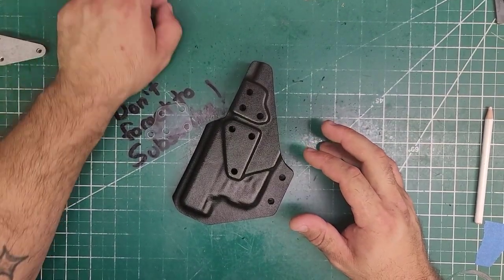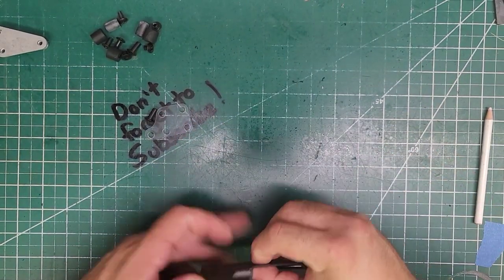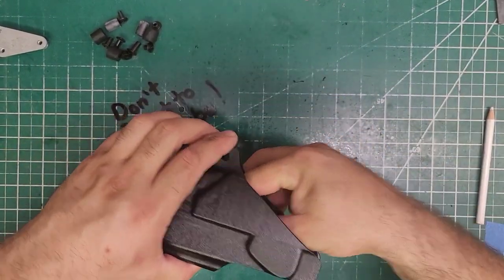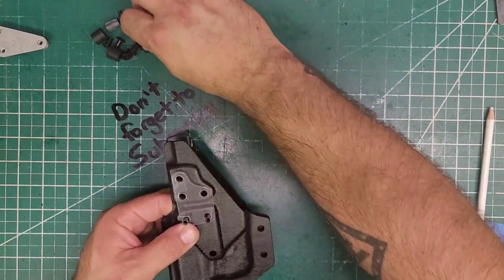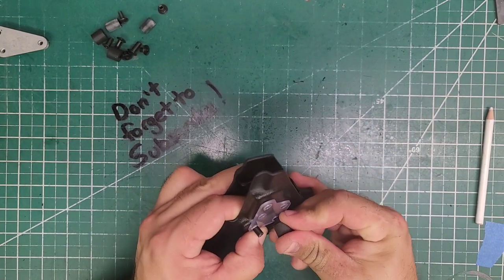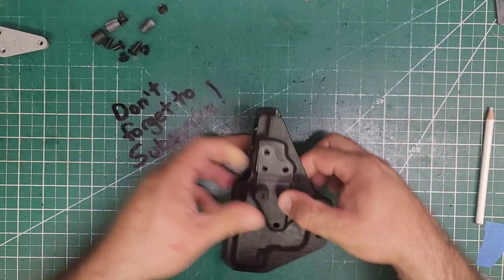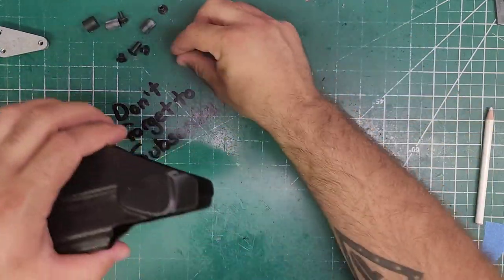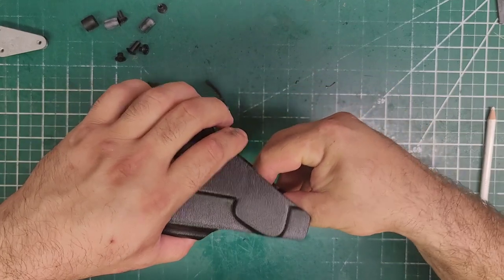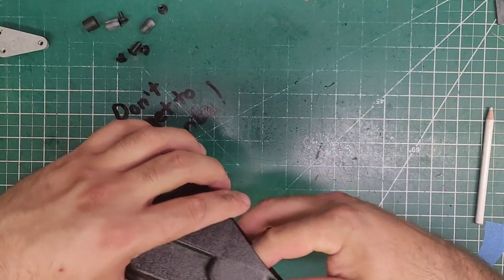I already went and grabbed everything I needed. We're going to take our tall half-inch slotted posts, throw those in, and make this bracket. Throw that in, and then on top of the bracket, just to hold it in place, throw your 0.4375 rubber bushings. Now take the smaller threaded posts — throw those in, those are for the hood.